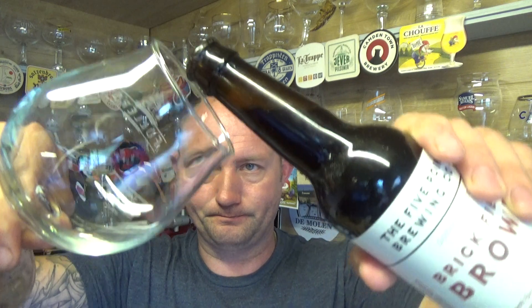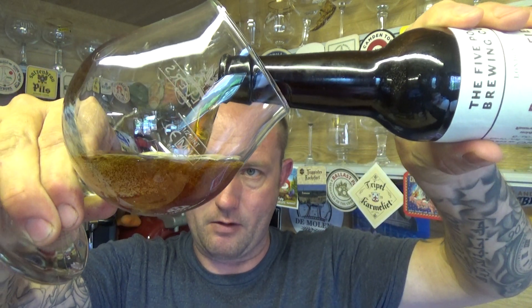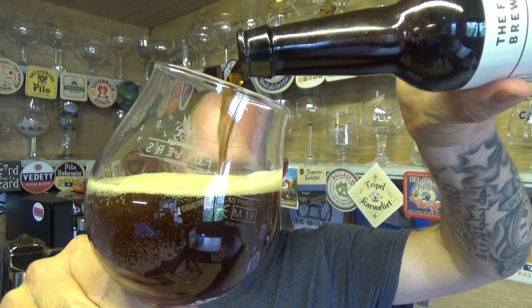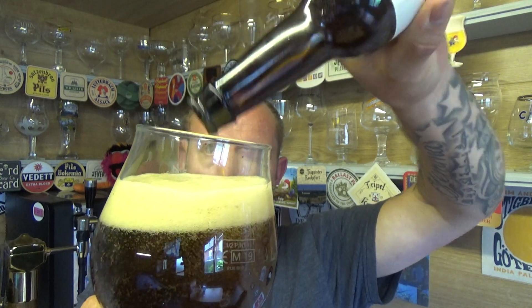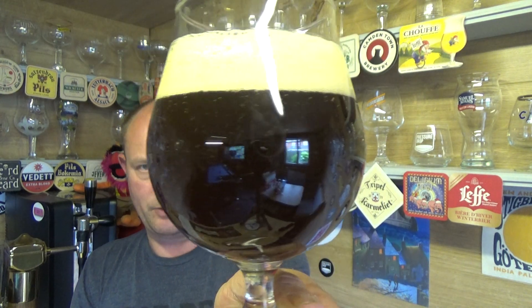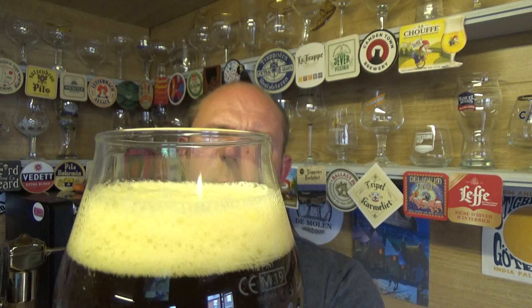Let's get it out into a glass — a touch of smoke. Okay, there we go, all in. A nice deep mahogany on that one. You can see a little bit of carbonation rising up, a very spacious finger and a bit of tan on the top.